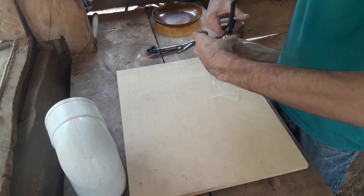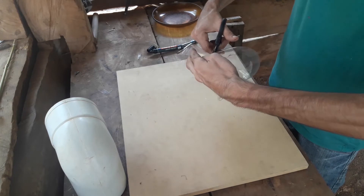Podés probar de hacer este tambor en otros tamaños, con tubos más grandes, más chicos, botellas más grandes o más chicas.